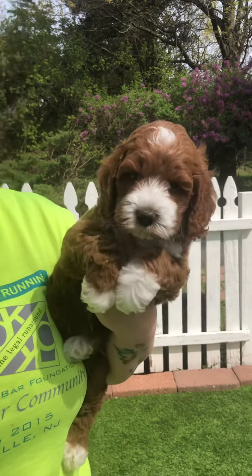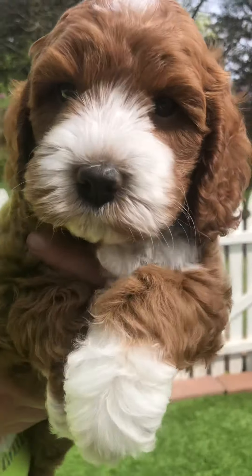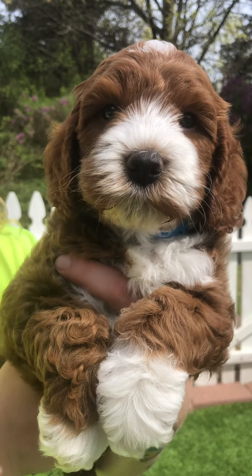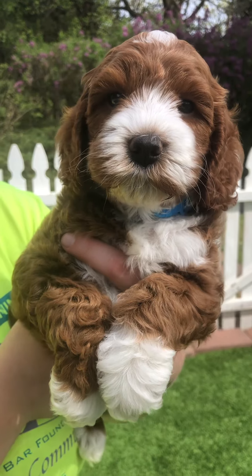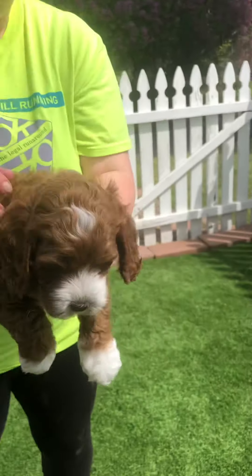And the cutie pie face — let's get that cutie pie face. Can you hold him up kind of straight? We want to get a pretty shot of you. You're adorable. And this is Blue Band Boy.